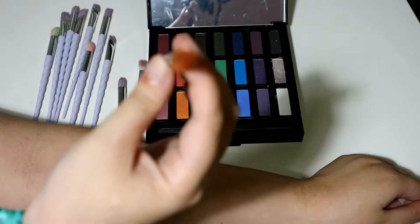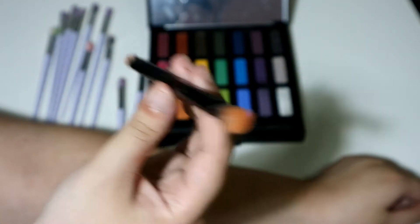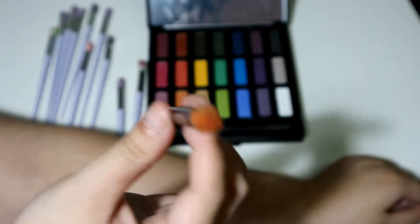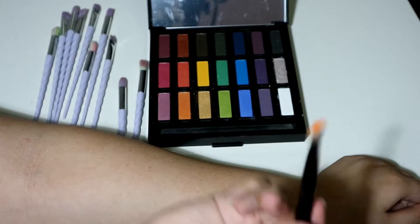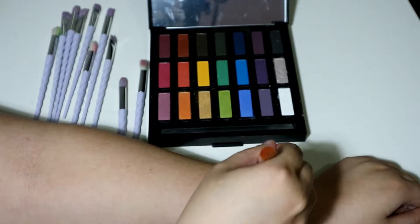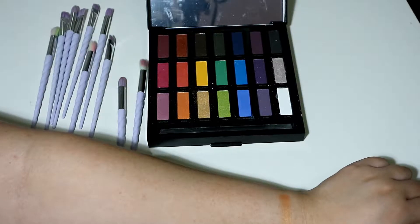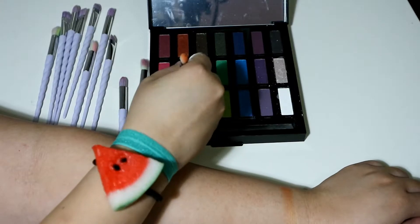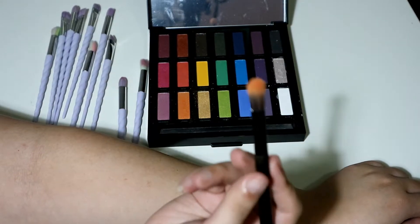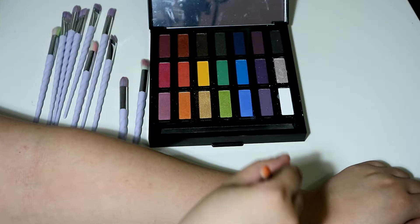First up, I'm going to use the actual brush that comes with the Urban Decay Full Spectrum palette, so you guys can see how it picks up. I'm going with the color Jones in orange. It does pick up quite a bit. I'm going to go with the other side with the same color so you guys can see how it looks.